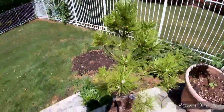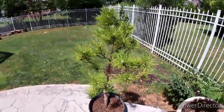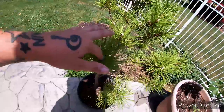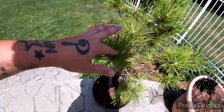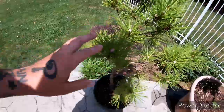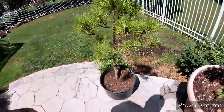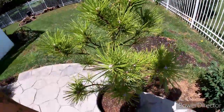Here is the red pine. I just cut the new shoots, the new growth this year, so it should be getting a second flush. Should start seeing a second flush here pretty soon.